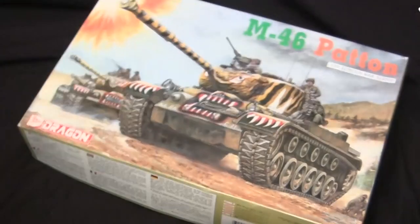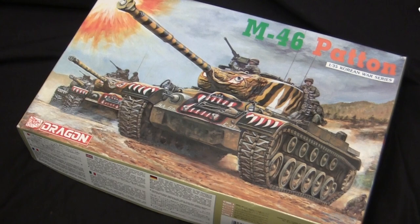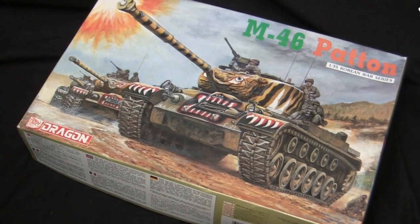Another day, another tiger tank to build. How many have I done by now? They're cool, but I need something a little more refreshing occasionally. Let's just eat our vegetables and get this build out of the way. Reach over in that pile of kits and fetch me one of the tiger tank kits — just grab any of the tigers, throw it on the table. Whoa — that's a different type of tiger tank.